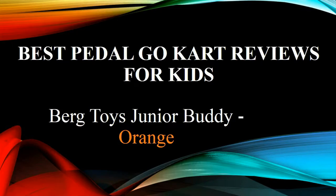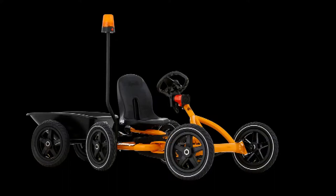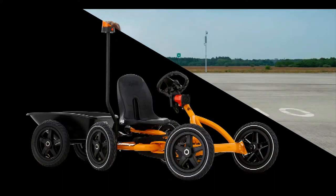Best Pedal Go-Kart Reviews for Kids. This pedal-powered machine will allow your child to reach maximum speeds.